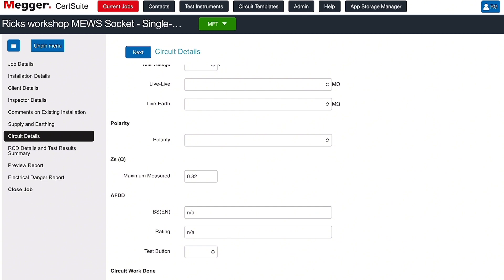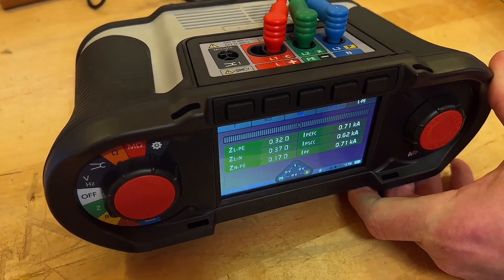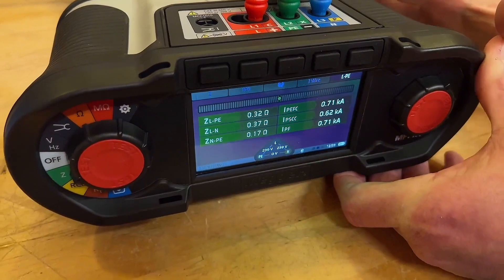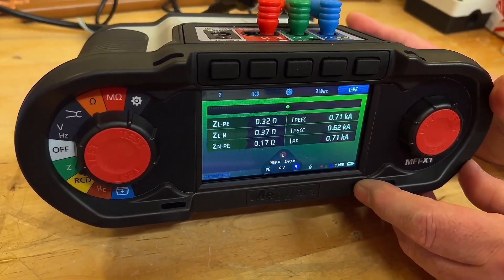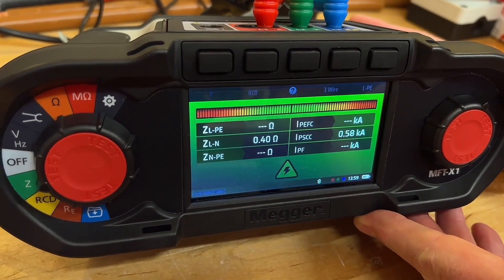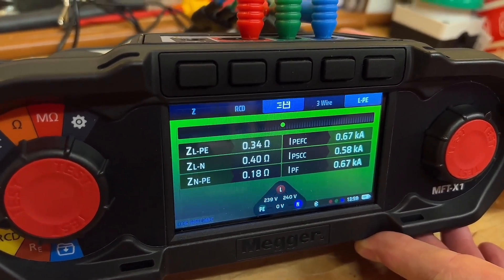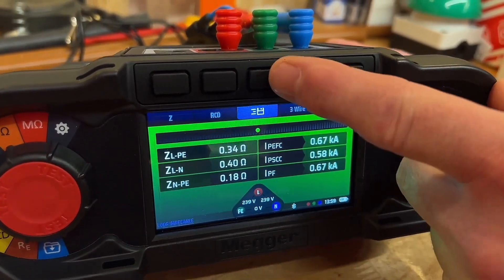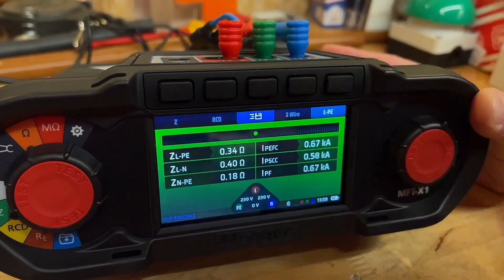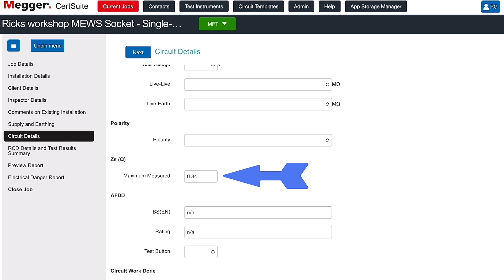We're running — the confidence meter at the top is moving to get that accurate result. Our line and protective earth reading comes in at 0.32 ohms. To save: press the save icon at the top, select ZS — you could also select ZDB or ZE — press the tick, and the information is sent across. There we go — the maximum measured is 0.32, same as what we have on the unit. Now I've made a small mistake — I'm plugged into the wrong socket outlet, so I'll move it further down the radial circuit, which should increase the reading slightly.